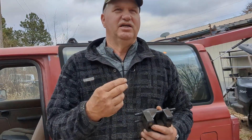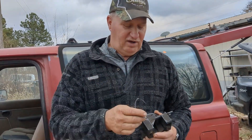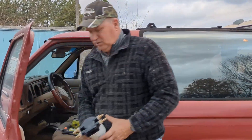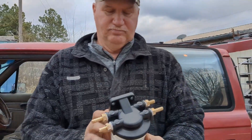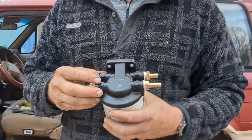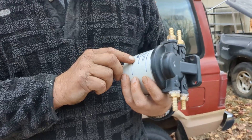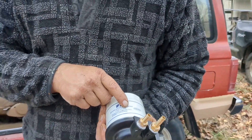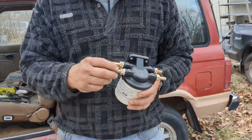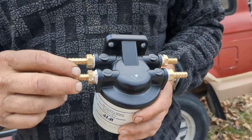We looked into it and couldn't figure out a good way to fix the gasket — you have to stretch it out and heat it up to get it to work — so we decided to go a different way. Clay got onto a forum and found this particular filter and housing. It's a marine water separator fuel filter, available on Amazon. We also got 3/8-thread to 3/8-barb fittings at Hardware Star.